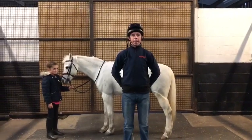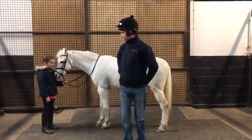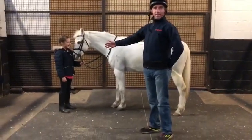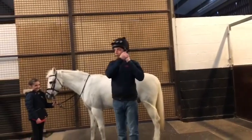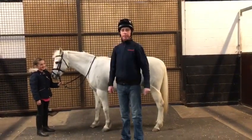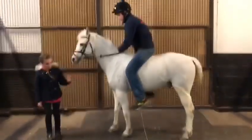Hello everybody, my name is Leighton Aspel and I'm a retired jump jockey and a fully qualified jockey coach. Today we've got Stan who's going to help us, my assistant Kitty, and cameraman Niamh. While you're off pony racing, we're going to try to show you how to change your hands on your pony in your pony race.